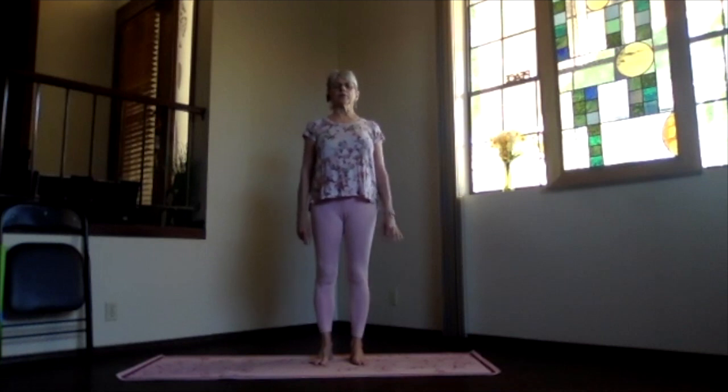Deep breaths from the lowest part of the lungs, letting the expansion fill all the way up, exhaling and releasing all the way into that lower part as well. Belly moving out as the diaphragm drops, filling the lungs, then exhaling and getting rid of all those tensions and toxins. Remember, personal practice — do what's right for your body. Keep your awareness inward and allow your body to do what's right for you.